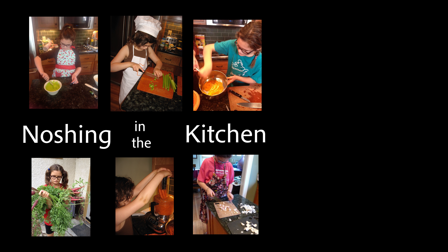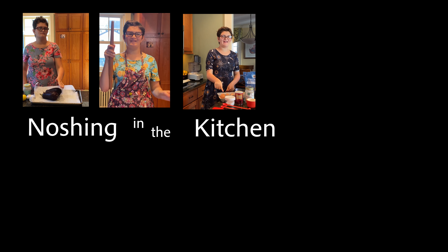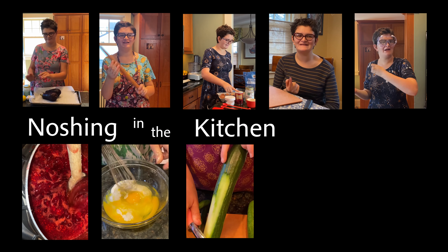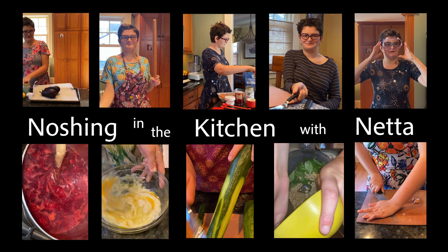Dashing in the kitchen with Naphtha, dashing in the kitchen today, dashing in the kitchen with Naphtha — let's see what I'm gonna make.